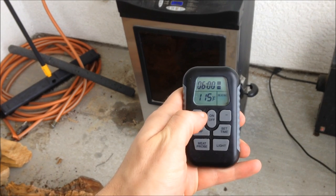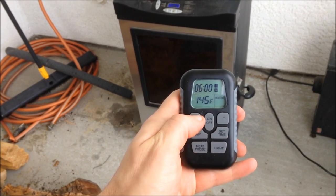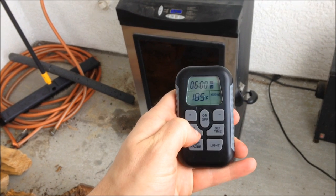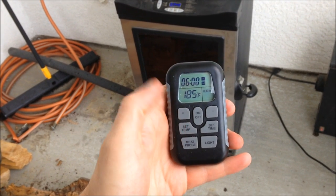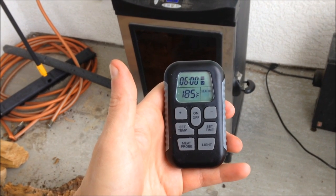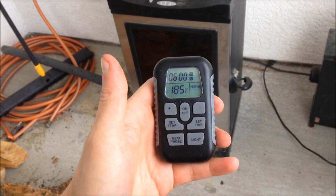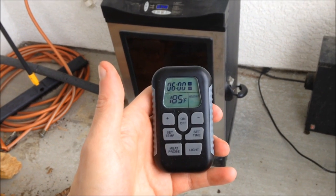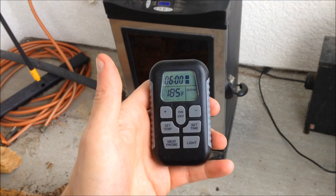Got to push the button again — there we go. So now we've got it set at 185 for six hours. It's 34 degrees out here so you'll be able to see how it performs in the cold, but it's not very windy right now so the wind shouldn't be a bother.